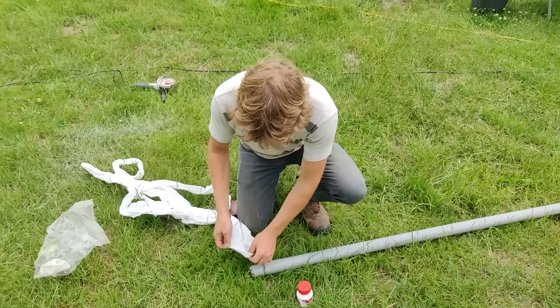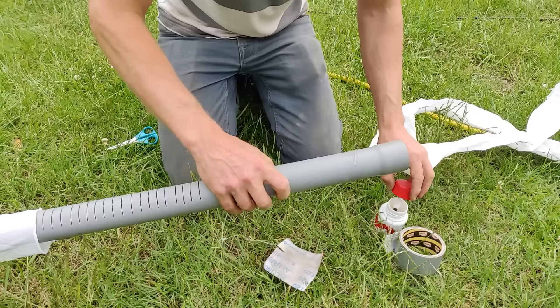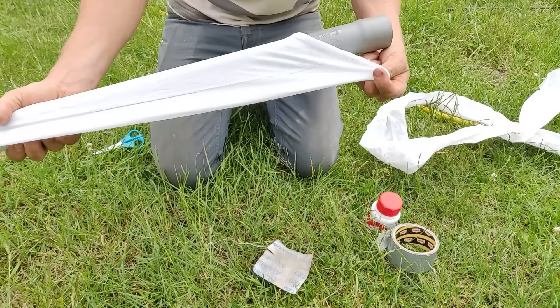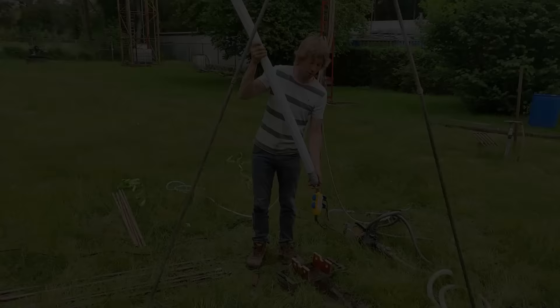We tie a knot in one end of the filter cloth and close it around the pipe. The glue will prevent the filter cloth from shifting over the pipe during insertion into the borehole.